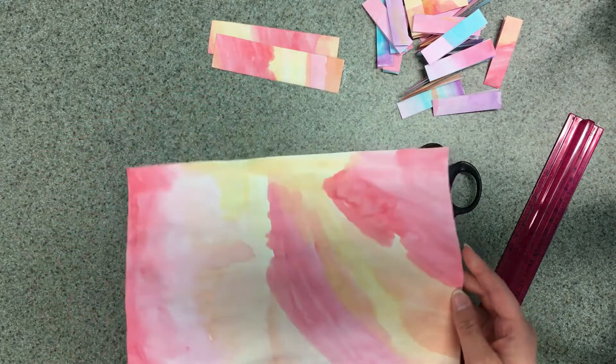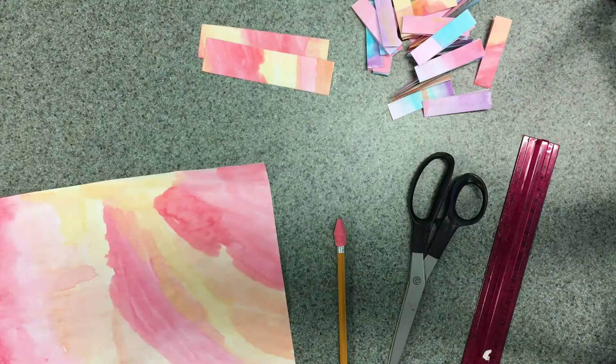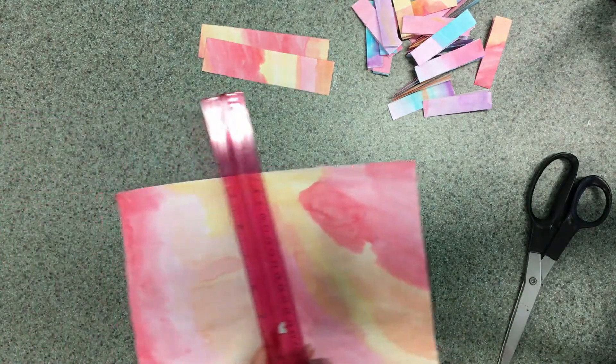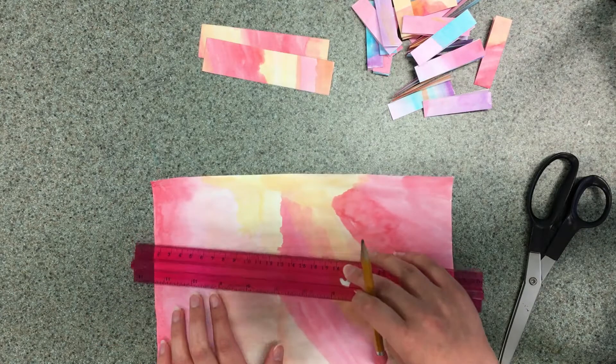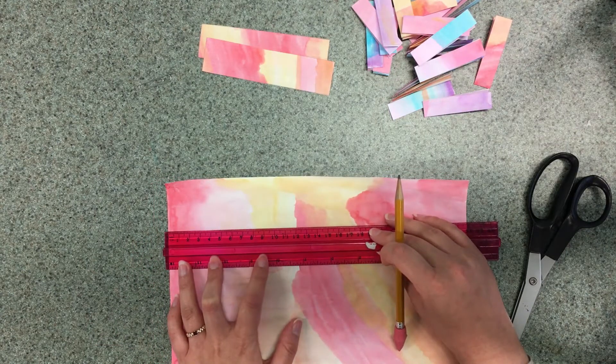I'll be using paper that I painted with watercolor paints to make my bracelet. The first thing you'll need to do is measure out the strips of paper you're going to use for your bracelet. Take your ruler and measure out a strip that's 12 centimeters long and 3 centimeters wide. I'm going to do that by lining up the edge of my ruler with the edge of my paper and then making a mark at the 12 centimeter mark.